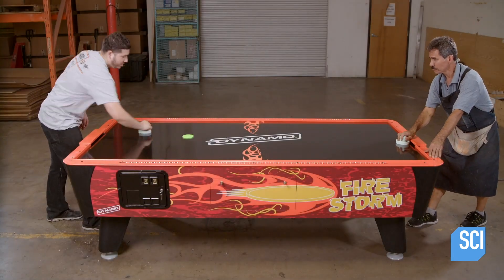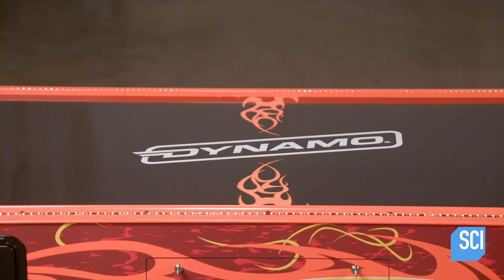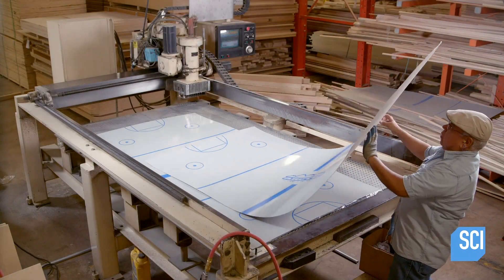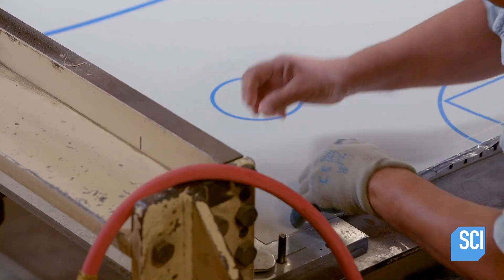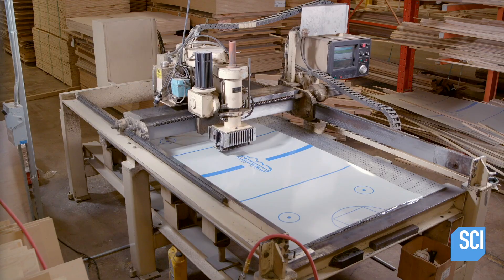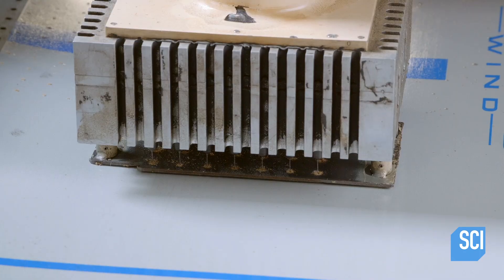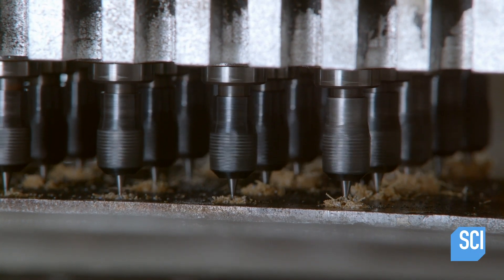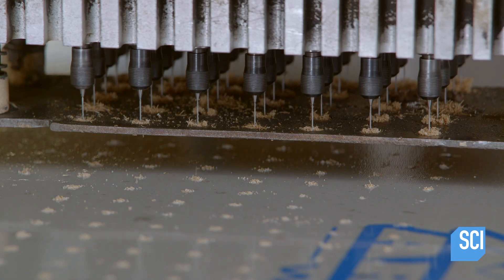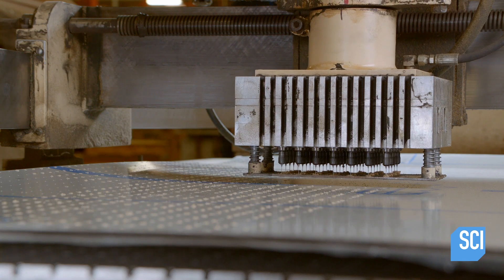In a game of air hockey, the puck levitates ever so slightly, made possible by a constant flow of air flowing through perforations in the playfield. The playfield is made from a laminated composite material that's been printed with air hockey graphics. A computerized drill cuts into three playfields at once in the same consistent pattern, creating over 4,600 perforations in each air hockey playfield.